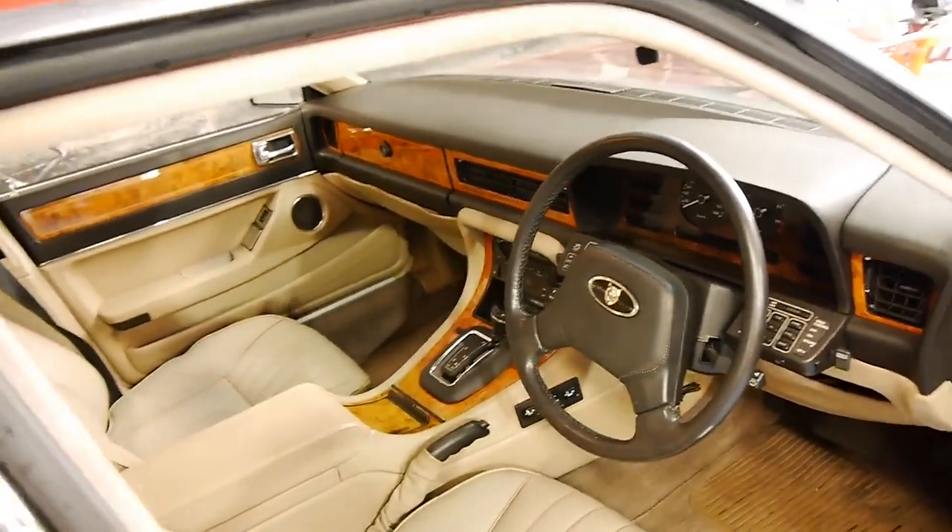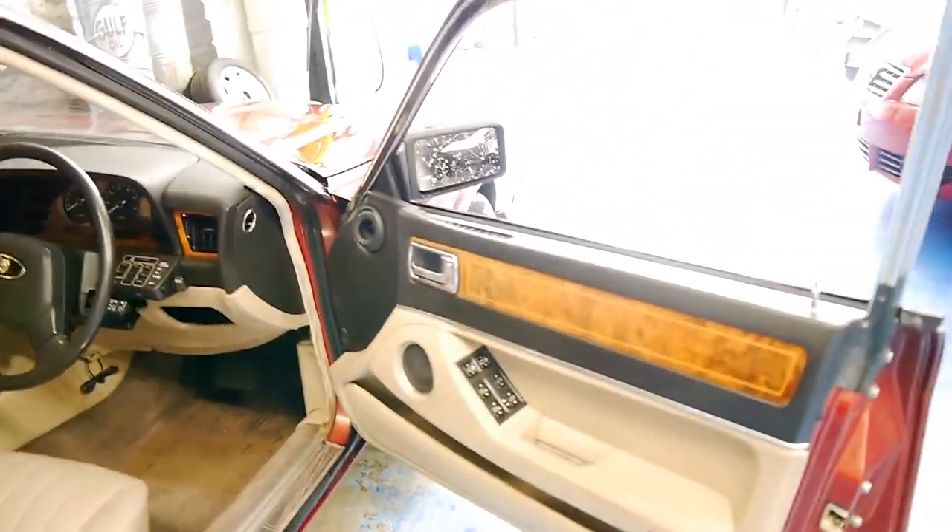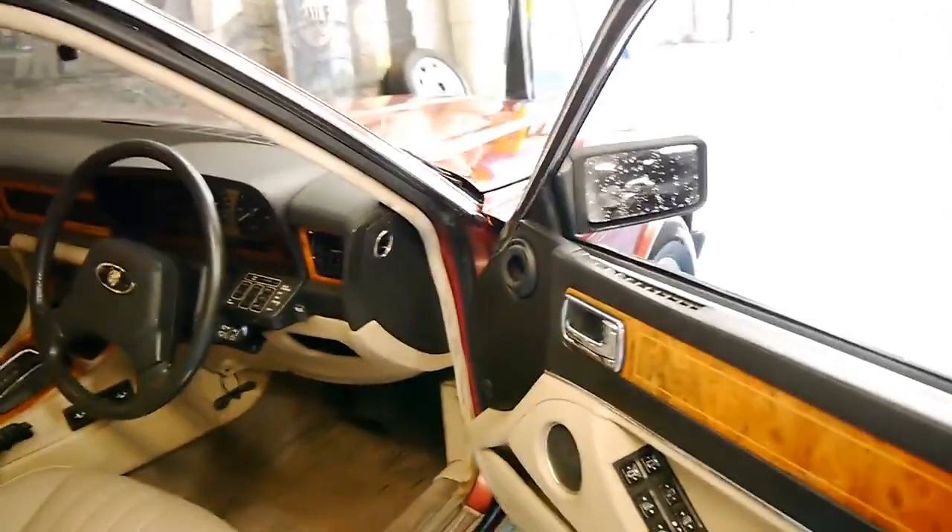The car's done 140,000 kilometres and it actually drives really well. Even the air conditioning is cold and the electrics seem to work perfectly.